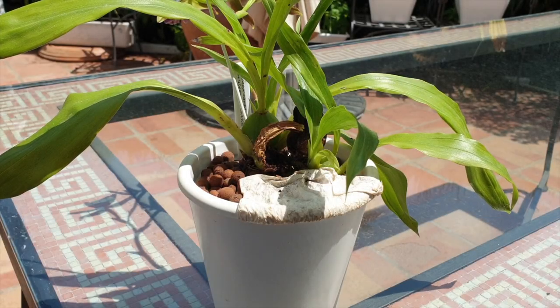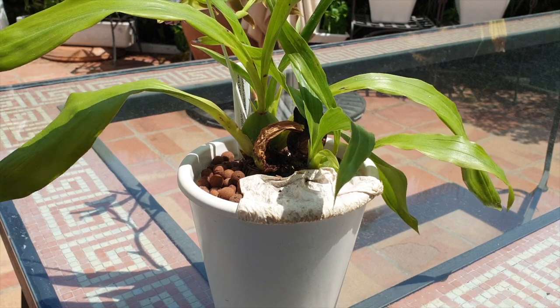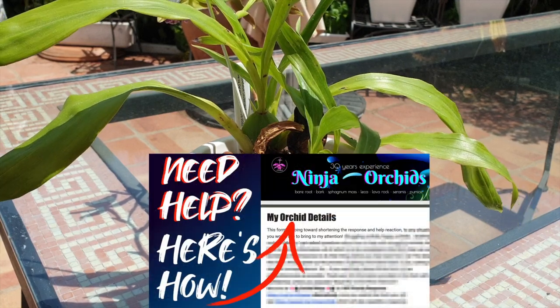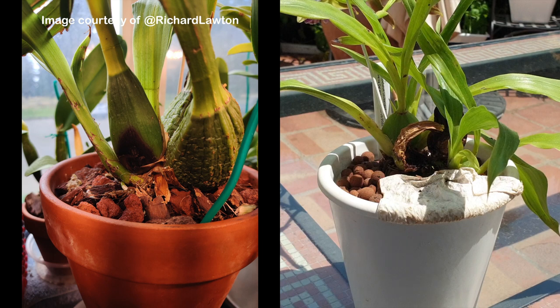In many cases I can answer questions in the comment sections directly. Other cases require a little bit more detail so I can immerse myself into your environment, how your orchids are growing, and images give me a deeper insight to properly help you diagnose and troubleshoot. Richard Lawton filled out my form featured in the need-help video, sent me images, which I analyzed together with all the information in that form and came to a conclusion. It turns out his rot was a little bit more comprehensive than initially met the eye.